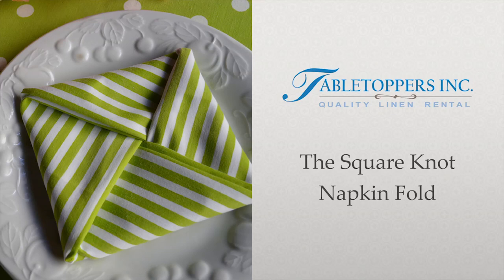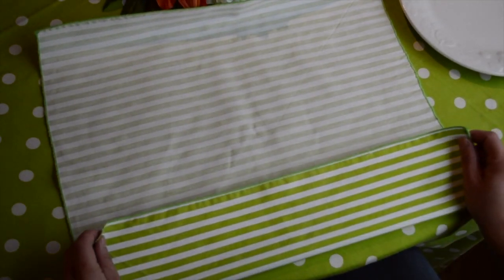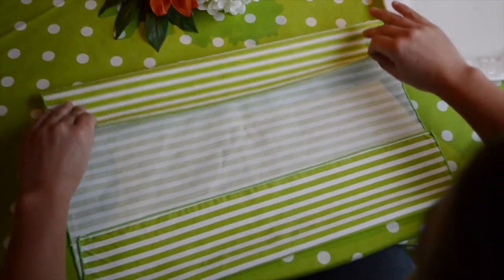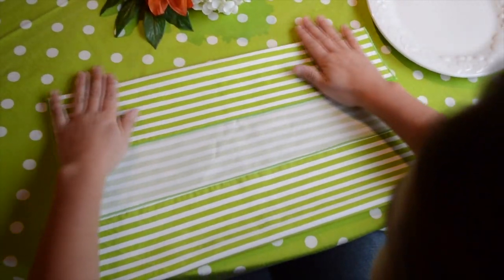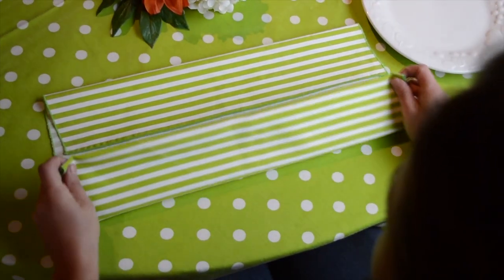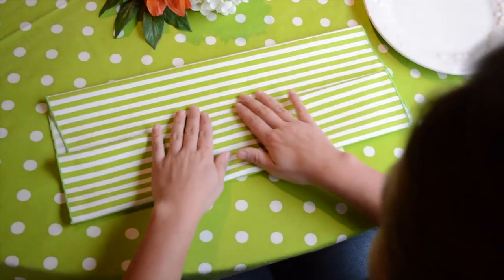In this video we're going to show you the square knot napkin fold. With your napkin right side down, fold the bottom and top edges over to make three even sections.